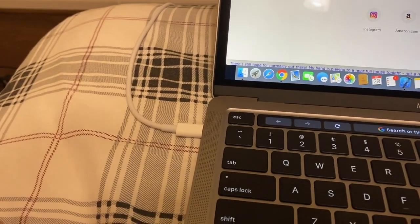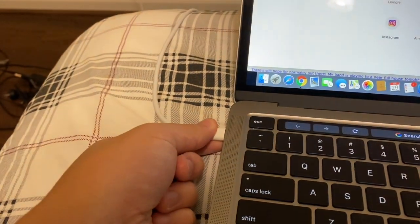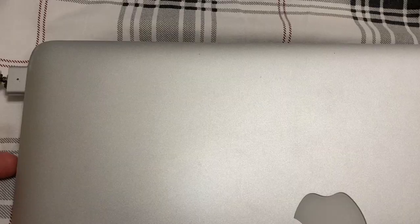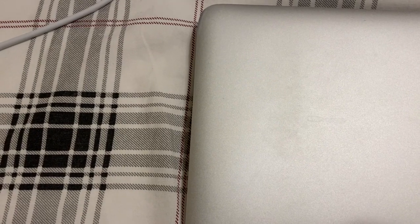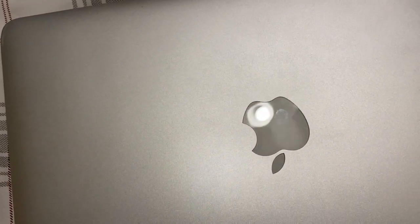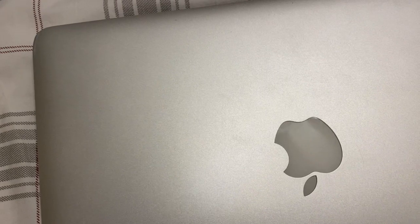Another thing to point out is that the 2020's charging port is no longer magnetic, unlike the previous Mac where the MagSafe charging port could easily be removed. That's a disadvantage because if the cable gets knocked, it could drag the whole computer down with it. So that's one area where the old MacBook Pro has an advantage.